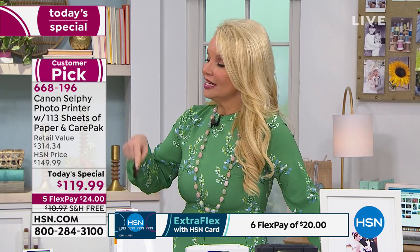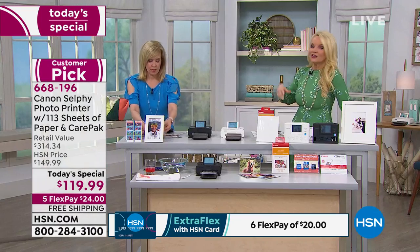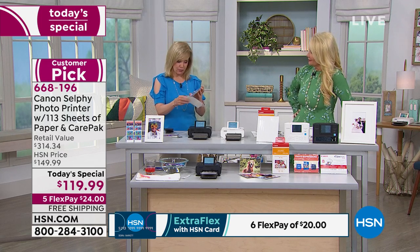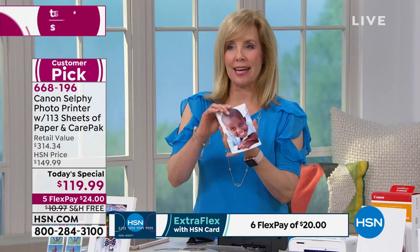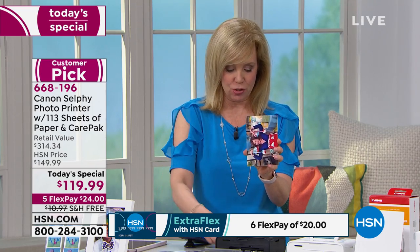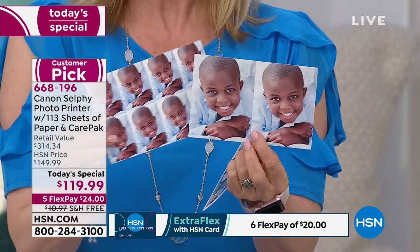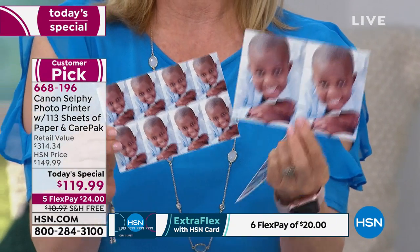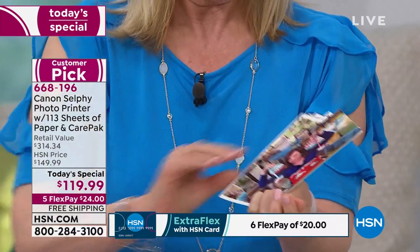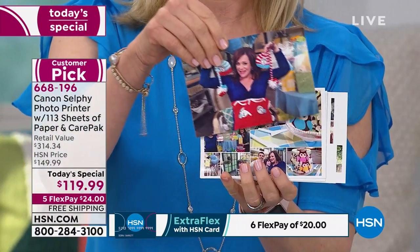It's not just the traditional four by six size. With this latest version, scrapbookers are going to go crazy because you can make a variety of different sizes. It prints the standard four by six, but you can also print the same photo two-up, four-up, six-up, eight-up — just like the old school style photos. Or you can take a four by six and create a collage, choosing what photos you want and printing them out together.